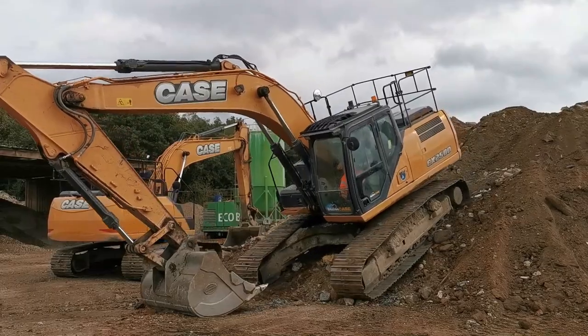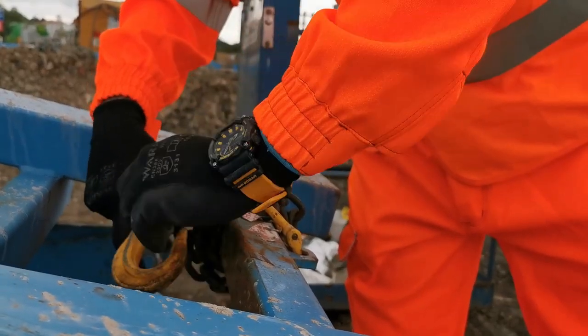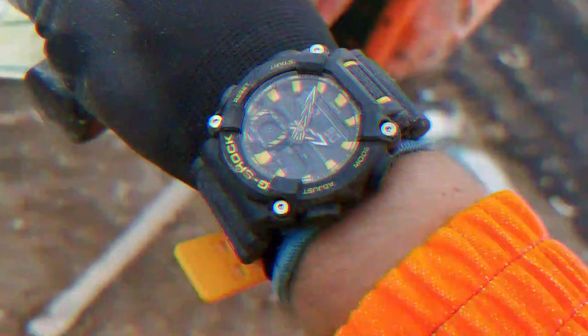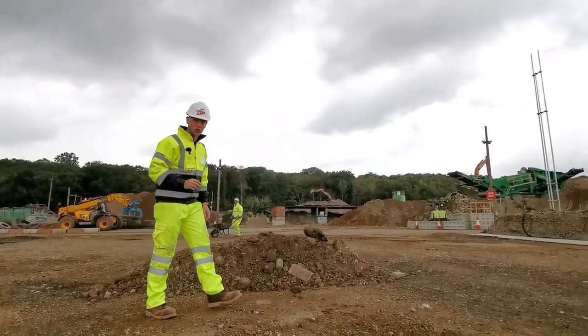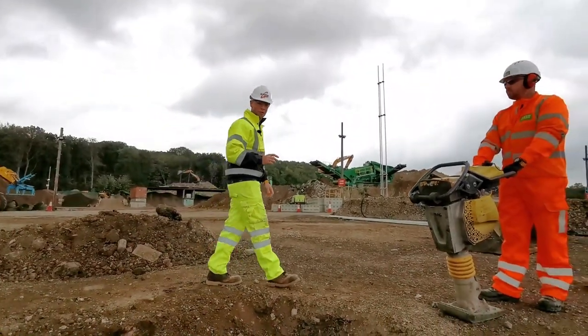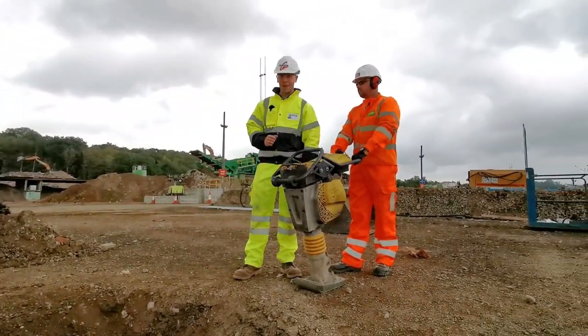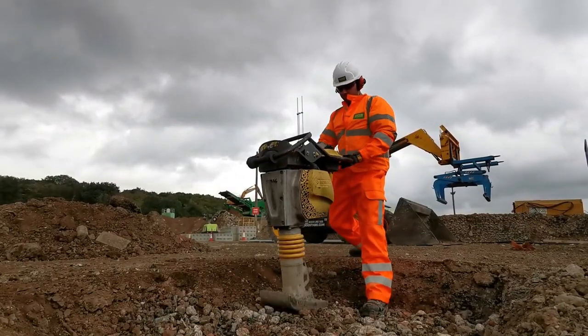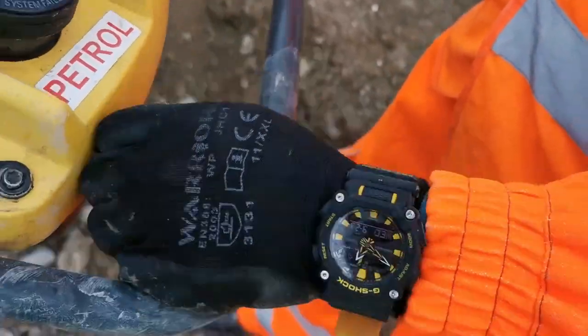When working on any site, you're bound to use heavy machinery or tools, and with that comes vibrations. Depending on the size of the machine, they can be quite extreme. Take for example a trench rammer — this piece of equipment creates a huge amount of vibration magnitude which affects the person using it and the equipment they're wearing. However, all vibrations, no matter how extreme, pass straight through a G-Shock watch without any worry about the watch malfunctioning or being damaged.